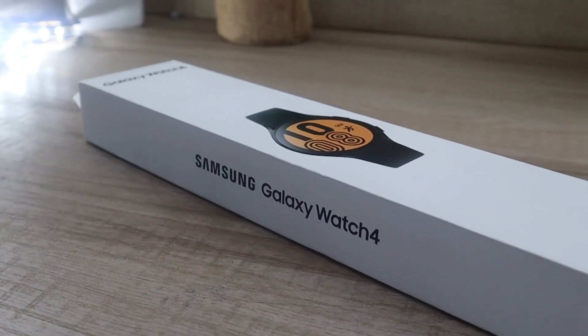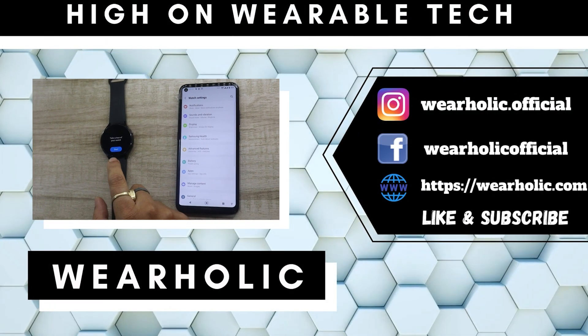If you have purchased the Samsung Galaxy Watch 4 and are wondering how to set up the watch, then this video is for you.